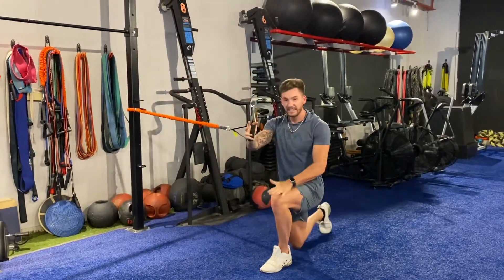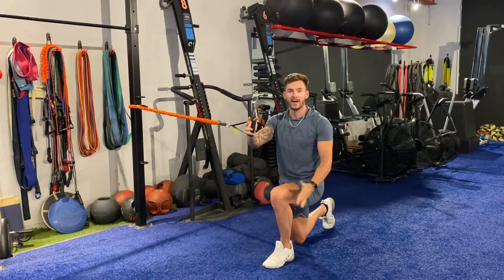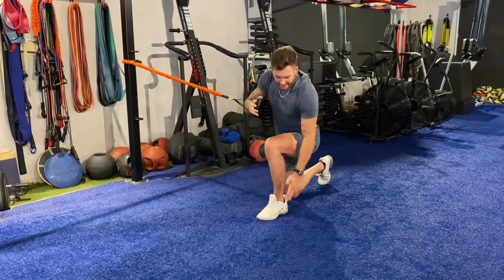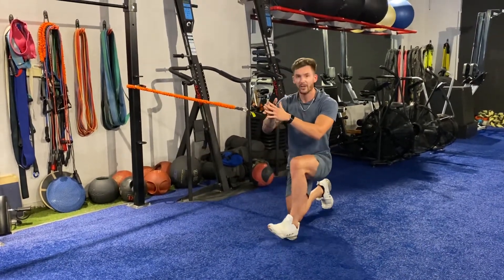This knee needs to stay stacked over the foot the whole time. Don't let the knee cave in, don't let it flare out, and keep this foot completely flat on the floor the whole time. Don't get toe heavy, don't get heel heavy at all.